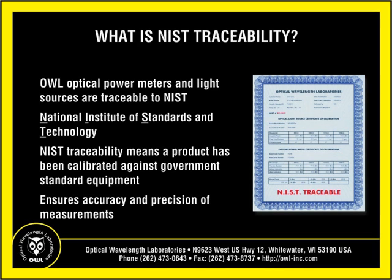NIST, which stands for National Institute of Standards and Technology, is the U.S. government lab that maintains official calibration equipment for the fiber optics industry in the U.S. NIST traceability means that product calibration can be traced back to government calibration standards, assuring users that test results are as accurate and precise as possible.